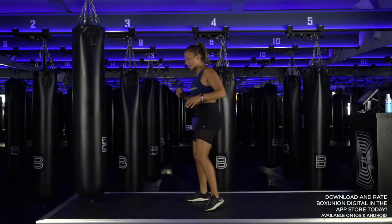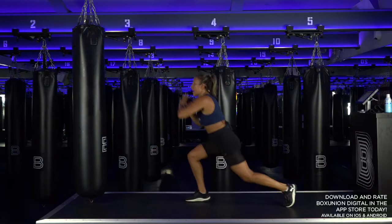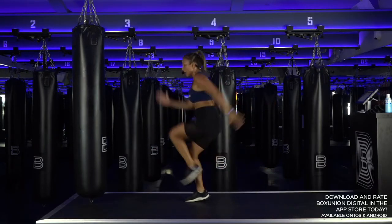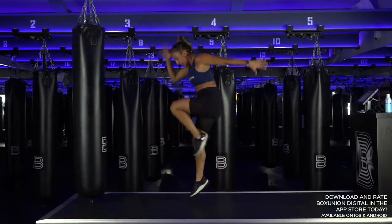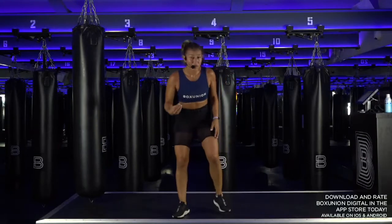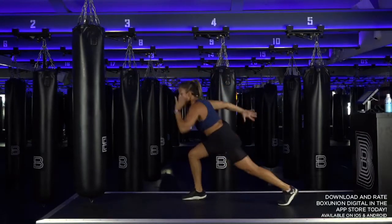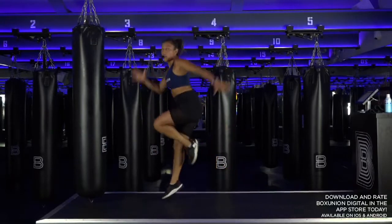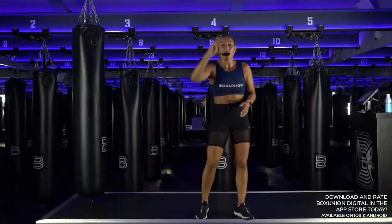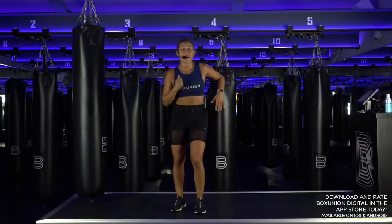Deep breaths. In four, in three — bring your left foot back into a sprint start. Now drive it up and hop. Sprint starters, come on — tap back and drive. As many reps as you can, make it strong, make it good. Neutral spine, core tight, chest proud. Four, three, two — shake it out.